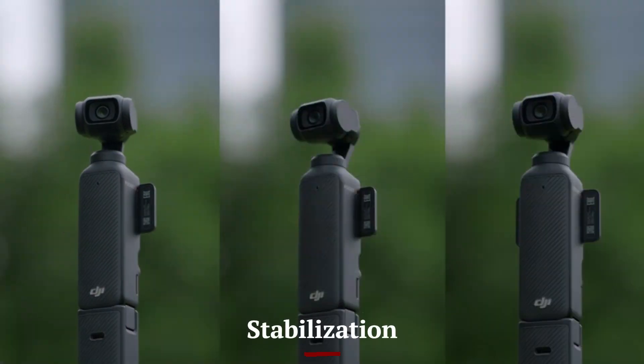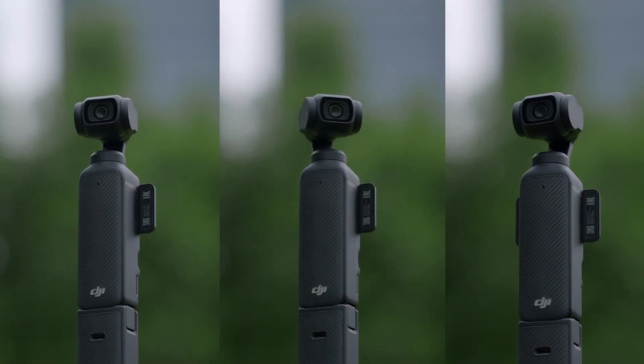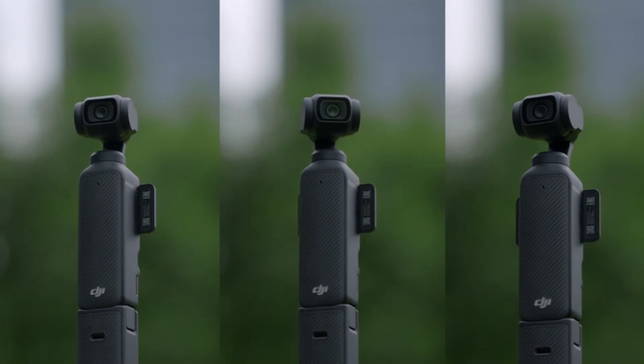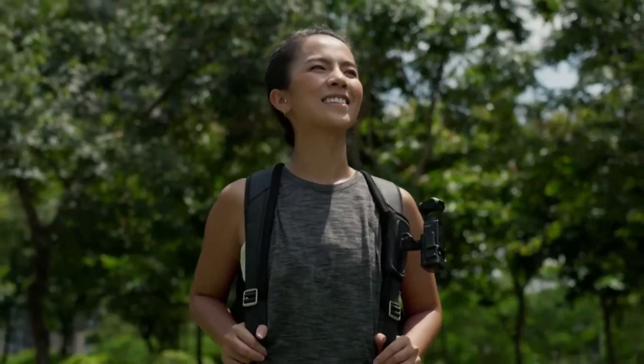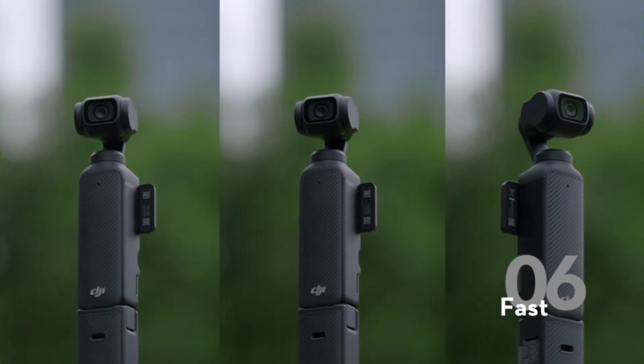The DJI Osmo Pocket 4 takes stabilization to the next level with its advanced 3-axis gimbal, delivering incredibly smooth footage even in dynamic or high-action scenarios. Whether you're walking, running, or panning, the stabilization system eliminates jitters and vibrations, ensuring professional-grade video quality.